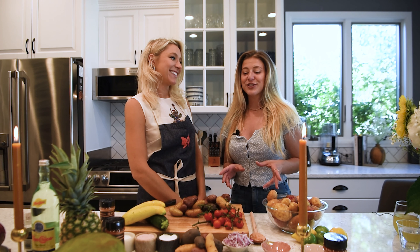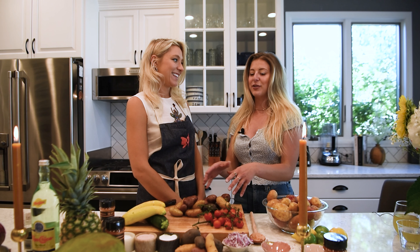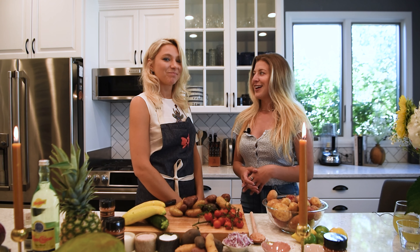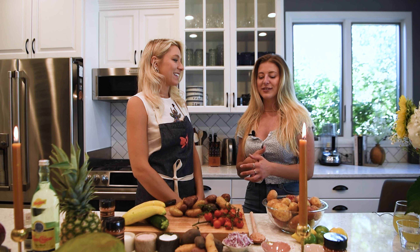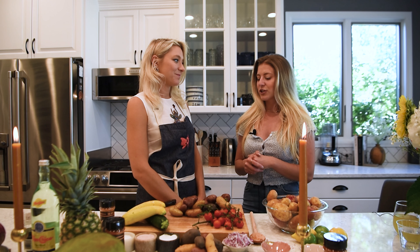We're actually going to make one of my favorite things, especially with fingerling potatoes — a cowboy hash. I'm pumped about this, Carly, because cowboy hash is great. You can throw in anything and everything from your fridge and just sauté it up. But we're actually going to make kind of like a summer version that you have.